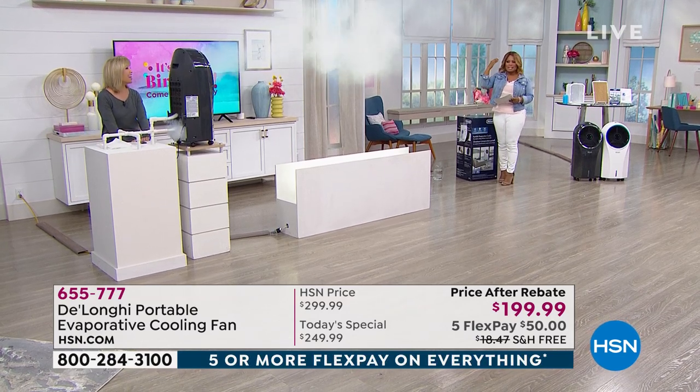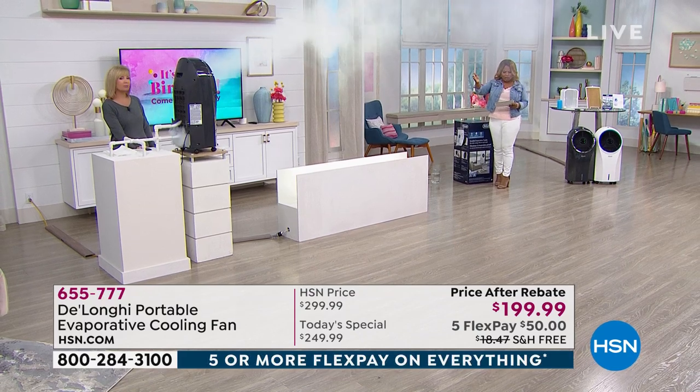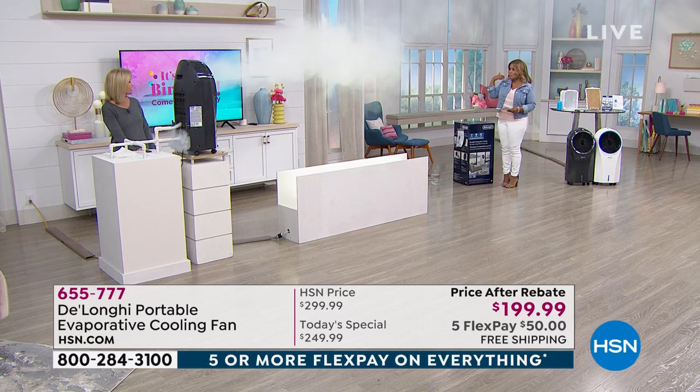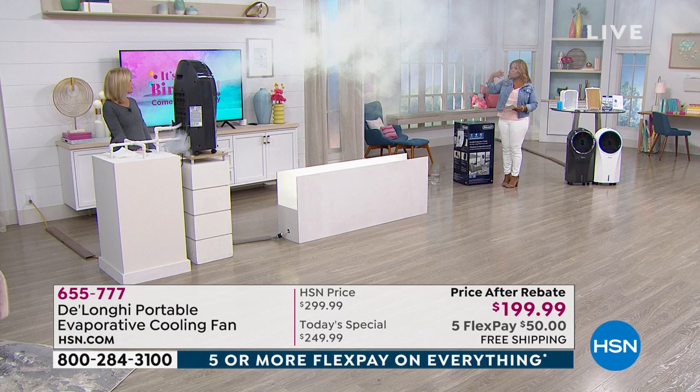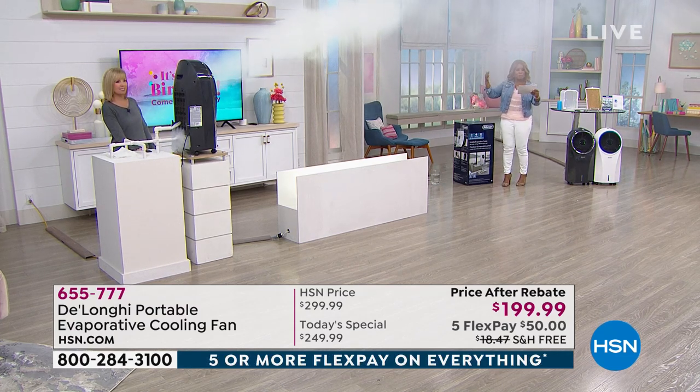This smoke chamber is designed to show you how this wonderful DeLonghi evaporative cooling fan will cool an entire room. I don't know how many feet I am away from Julie, who is our special guest expert, but I would say at least 15 to 20 feet away. You can imagine how this is a room-filling hybrid between an air conditioner and a fan.